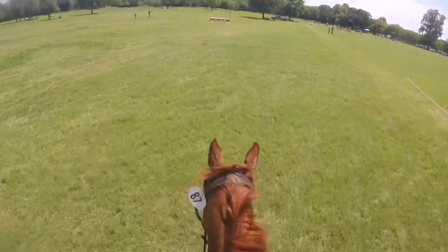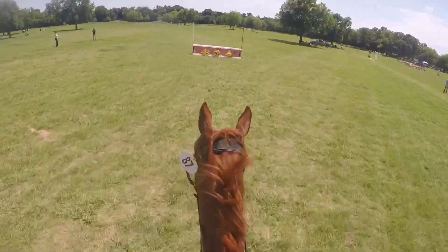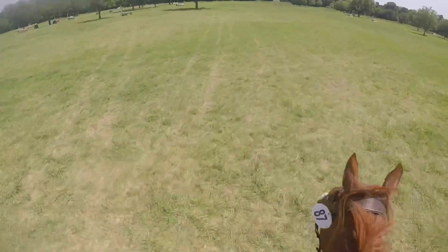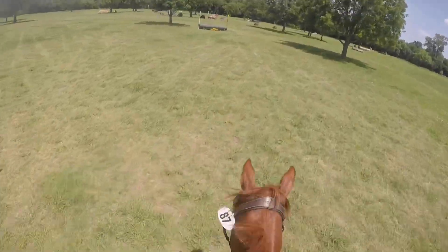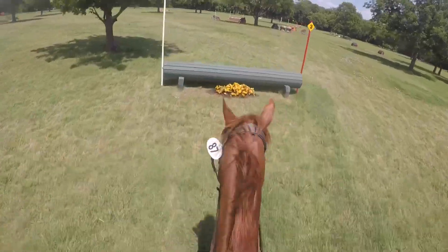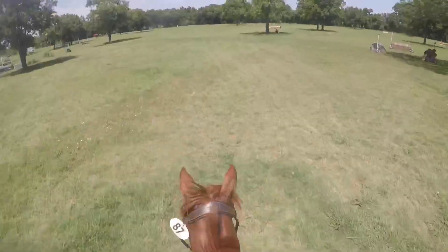Jump number two is a chevron and he jumped it absolutely beautifully — he was so happy with it, perfect distance, jumped it big, so nice over that. Then we go back to another man log which he jumps okay. He didn't really respect it, he was just like whatever.